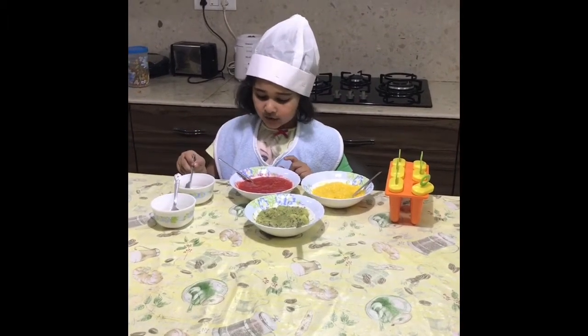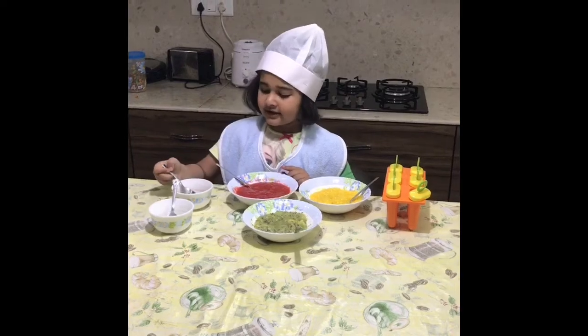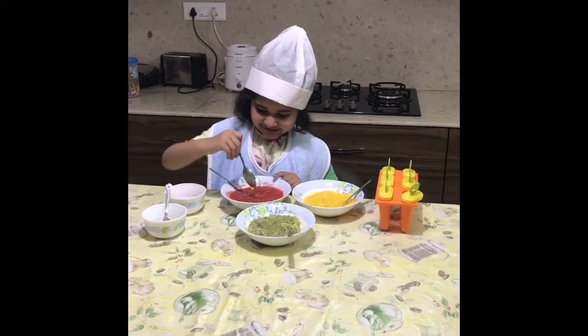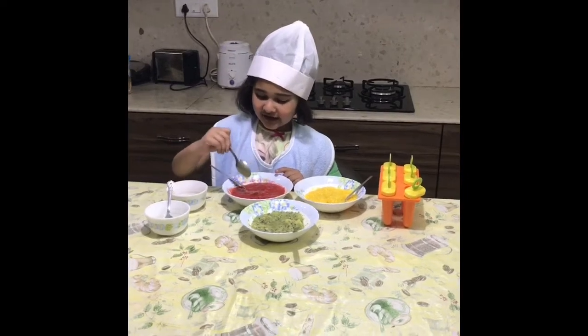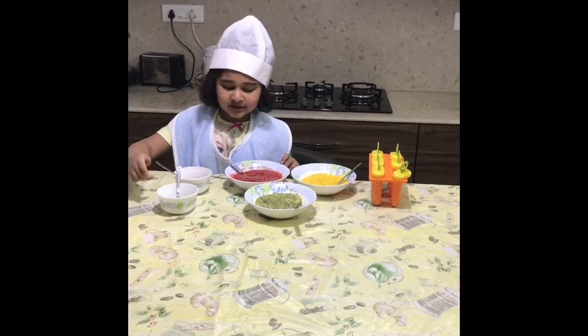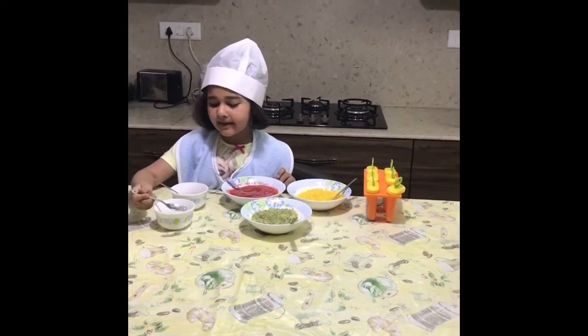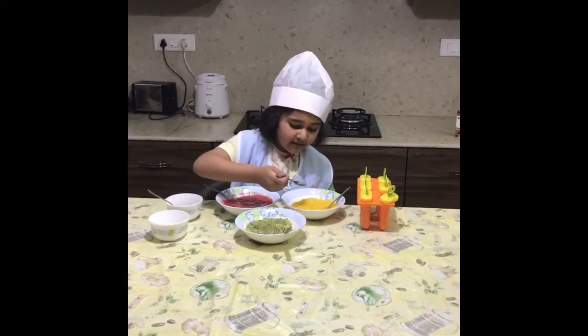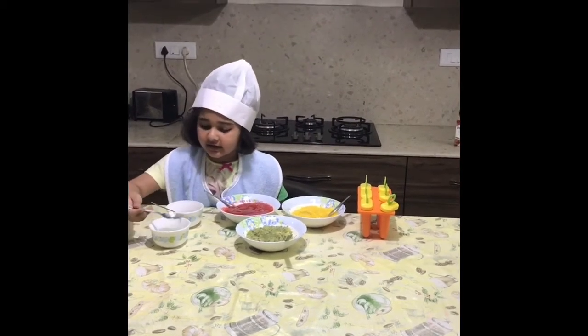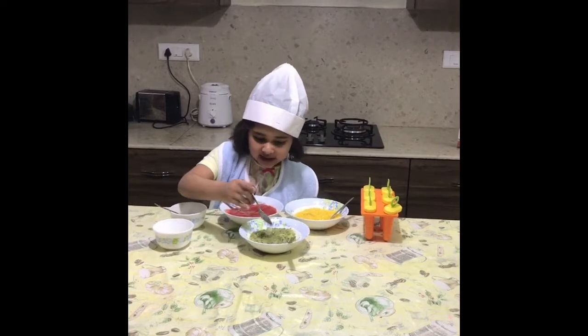So we're going to put in the strawberries and some honey, like this. And then we're going to put some sugar syrup in the mango and in the kiwi.